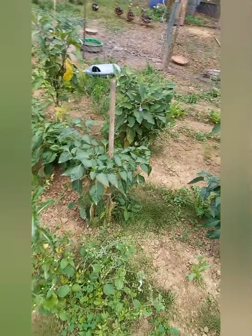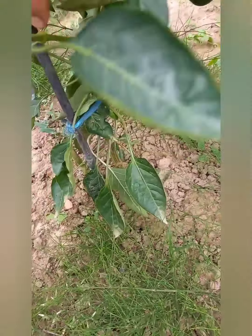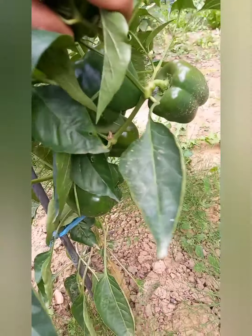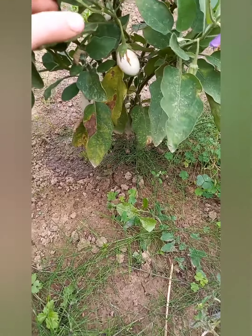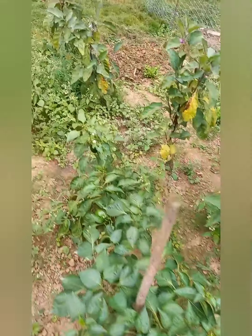Ce sont les anciennes courgettes. Je laisse les herbes pour les volailles quand ils seront dans le jardin. Les poivrons sont super beaux et super nombreux. On peut voir, il y en a même qui se cassent la gueule. Aubergine blanche — on n'en a pas mangé, j'en ai donné. Je n'en remettrai pas parce que c'est pas terrible, il n'y a rien d'extraordinaire. Les aubergines classiques, je n'en remettrai pas non plus parce qu'on n'en mange pas.